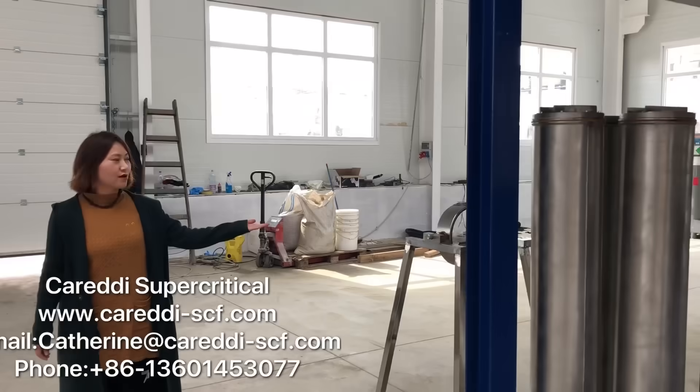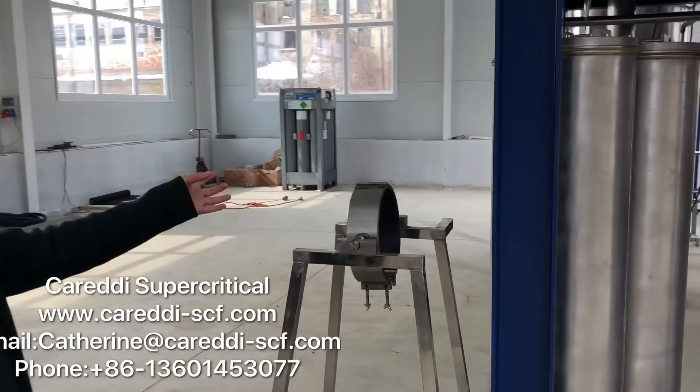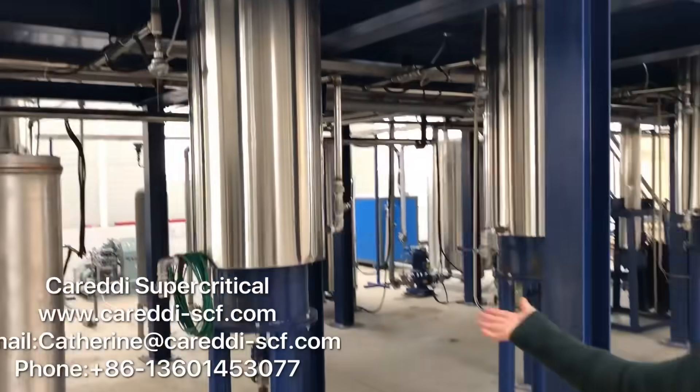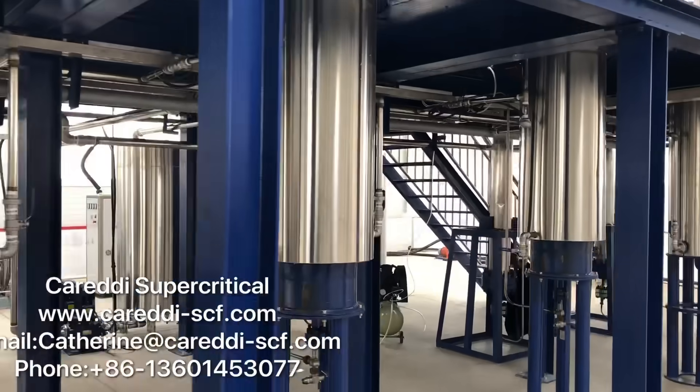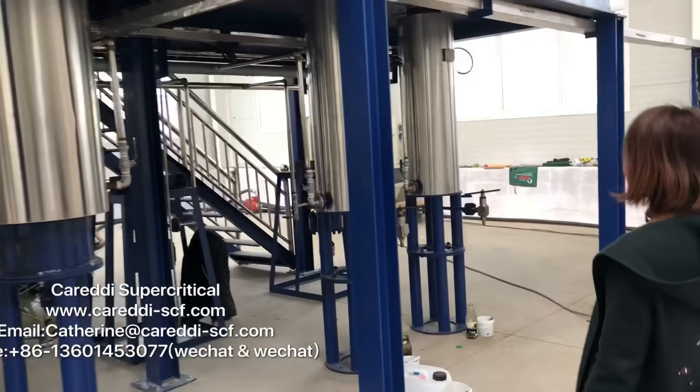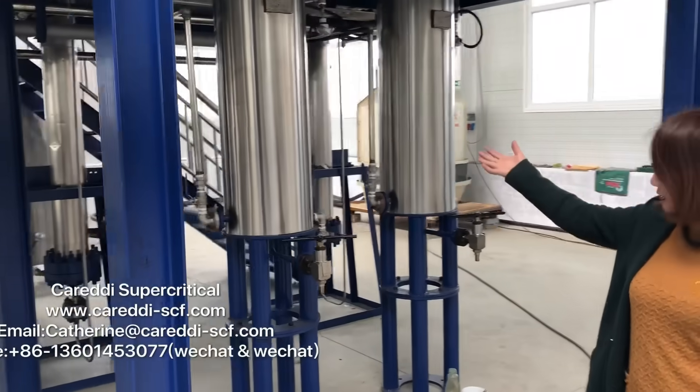Here is the loading and discharging area. This is the loading vessel. This is extractor 1, extractor 2, and extractor 3. This is separator 1 and separator 2.